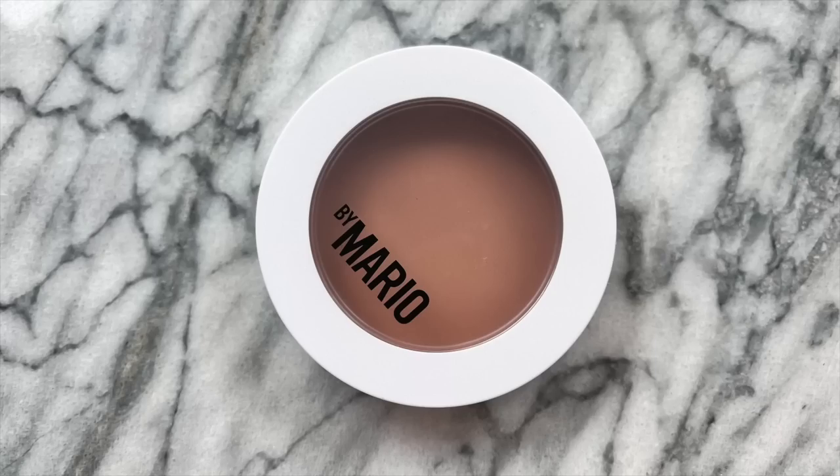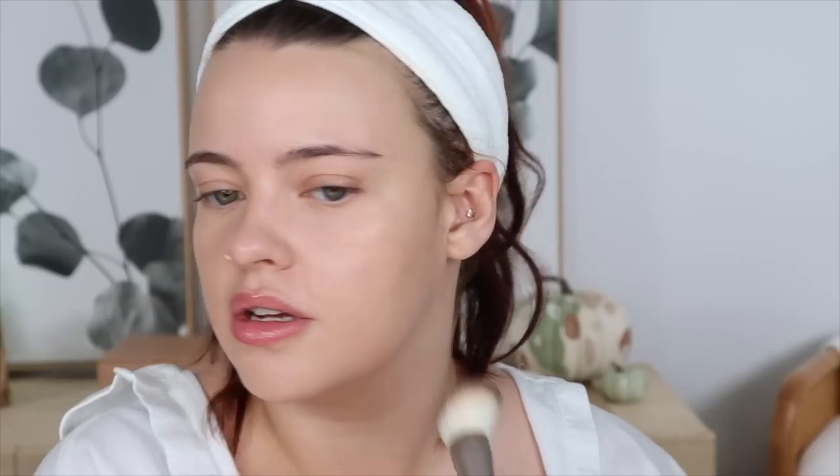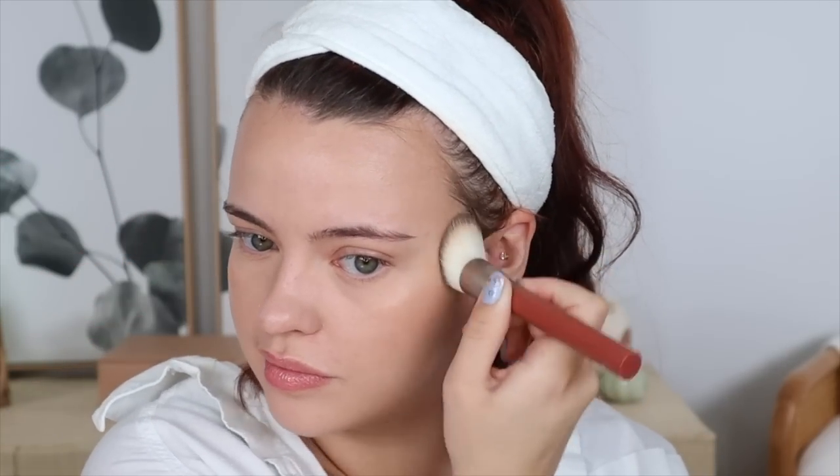Now to bronze — I went in with my Makeup by Mario Soft Sculpt Transforming Skin Enhancer. I'm going to mix the shades Light Medium and Light because I feel like I'm in between these two. I went in with Light Medium first and now I'm dipping into Light, using my Rose Inc number three brush. I'm going to be looking very glam at the salon — sometimes I feel the ugliest there with the cape on. I really like the two shades mixed together.